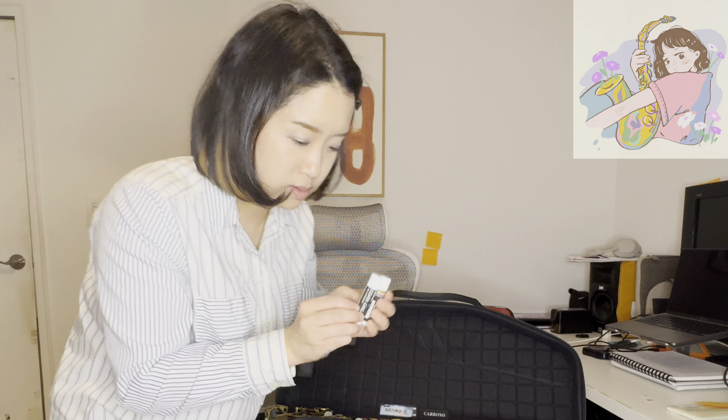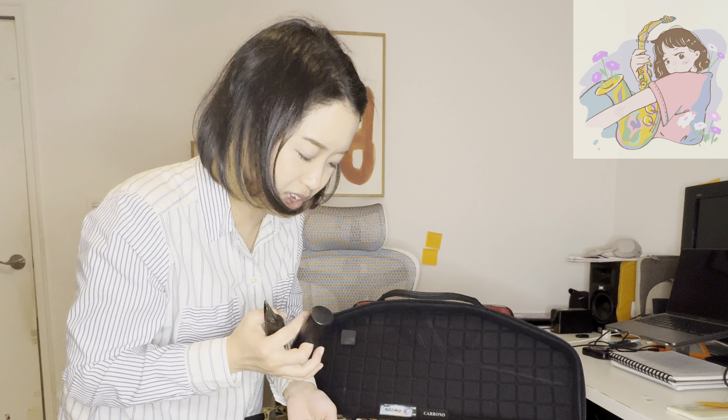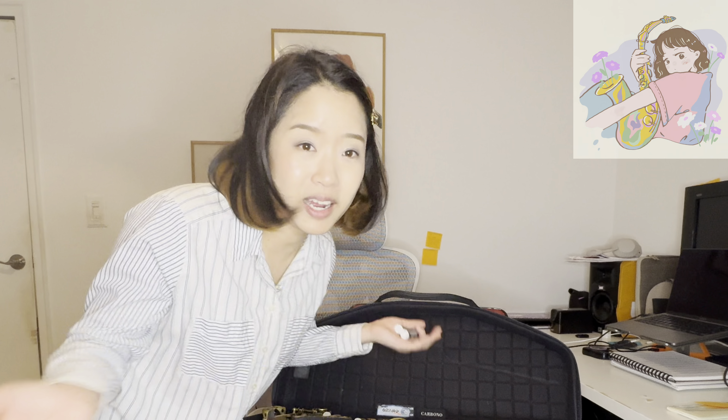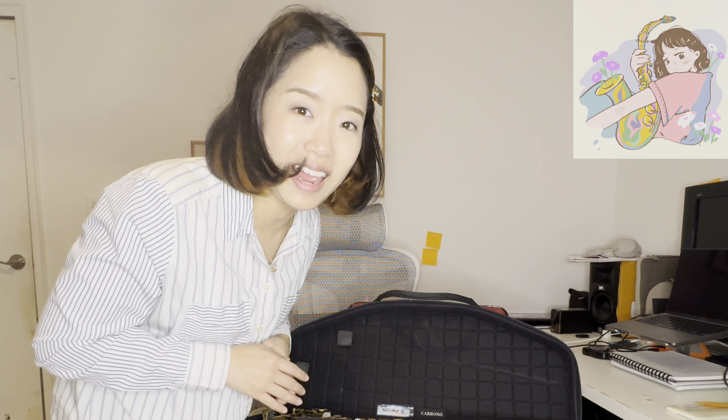I have two cork greases, and a mouthpiece, mouthpiece cap, and ligature. I don't know why it's not in place, but I always have this. And that's about it — that is what's in my case.